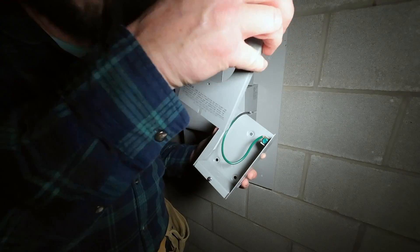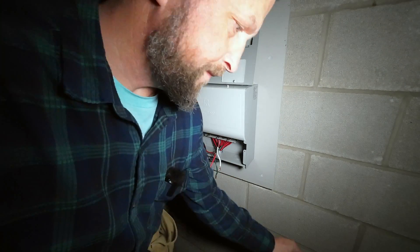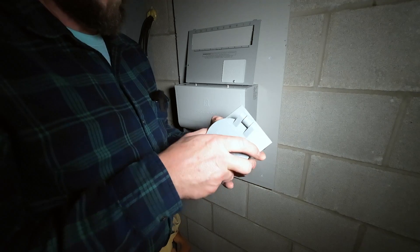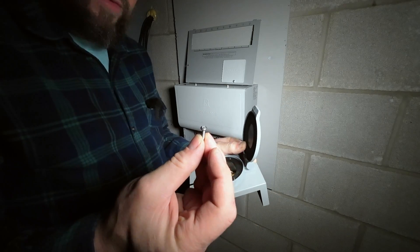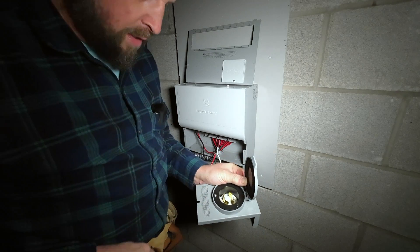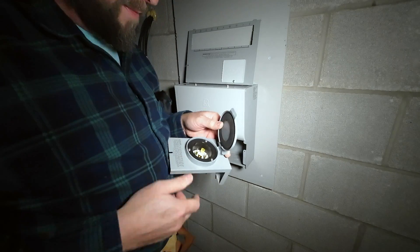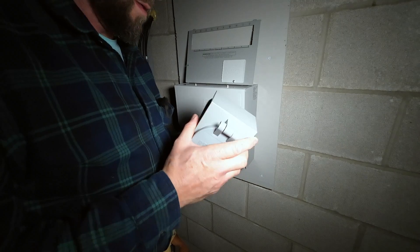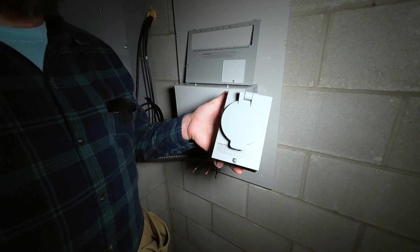Loosen the bottom screw and the front plate comes right off the box. There's a ground wire connected to the box inside — go ahead and set that aside. I'm going to take the inlet and put it back into the box on this front plate, using the same screws I removed. That is the way the inlet box originally came in the packaging. Let's go outside.